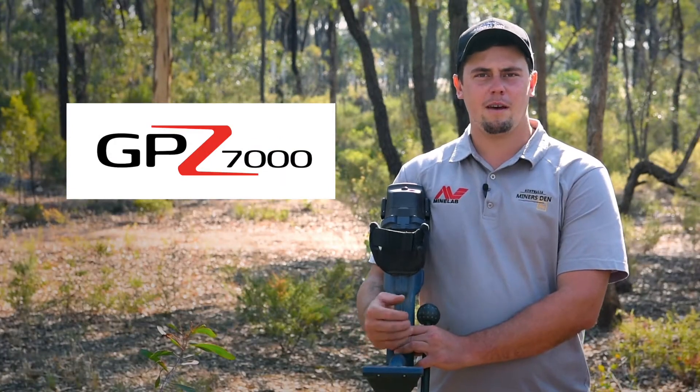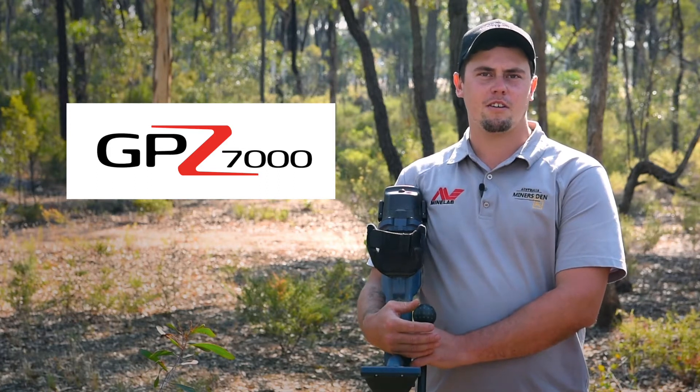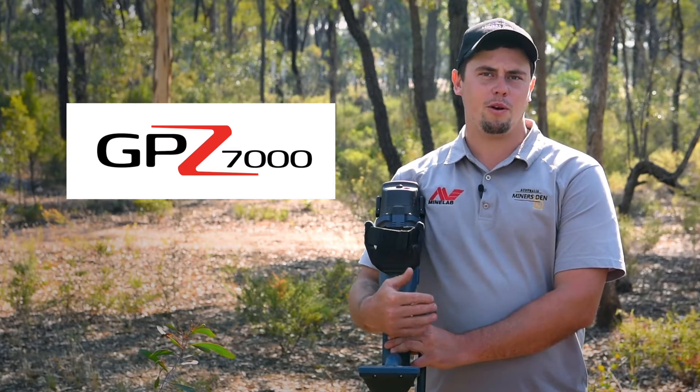The best detector Minelab have to offer is the GPZ 7000. It's fantastic on depth and requires a bit larger pick — something around a heavy duty to a jumbo sized pick would be perfect.